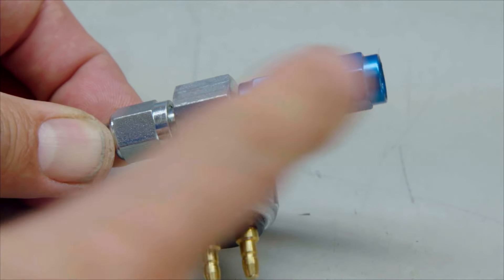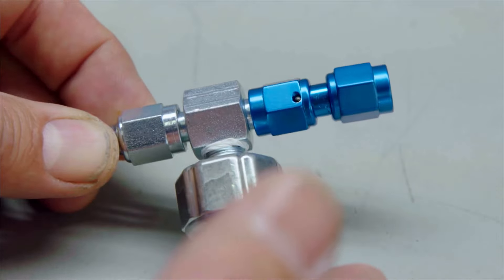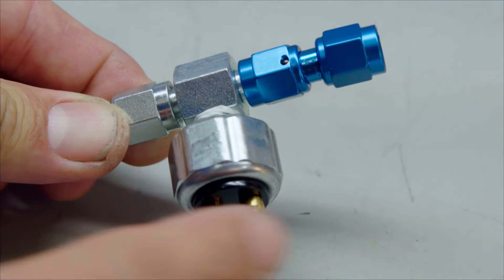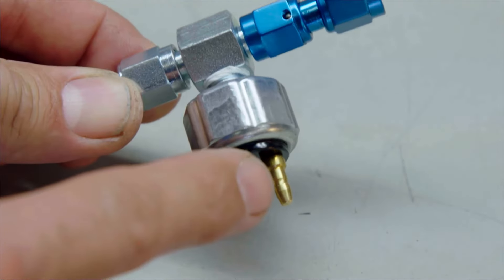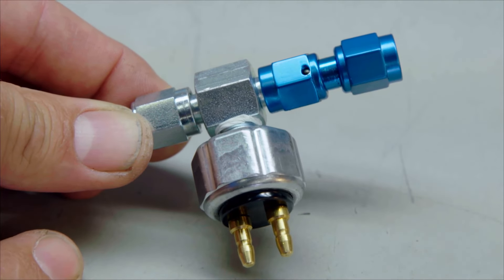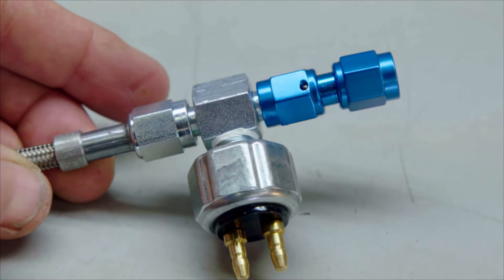Since this brake system is being installed from scratch with no factory parts, you have to install either a switch on the brake pedal to trigger the brake lights, or you can install a pressure switch like this one in-line to use as your brake light sender. I just put that in-line and this will go in the front someplace.